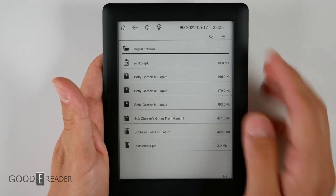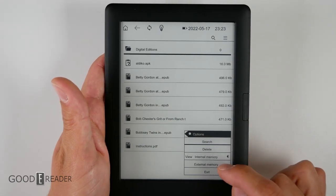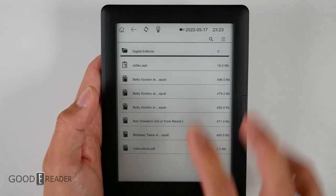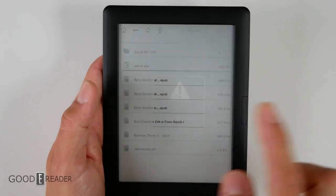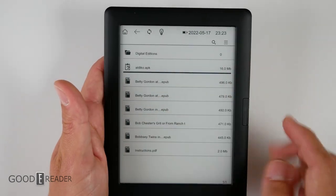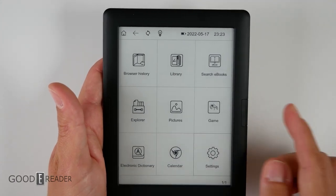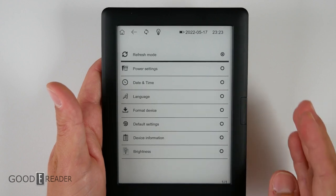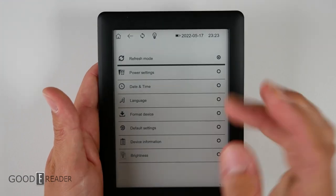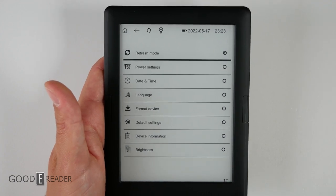There aren't really any complaints about the file browser — you can look at everything on your device. In the root memory, you can go internal memory or view the external memory via SD card at the bottom. If you're thinking you can install APKs, unfortunately no. Although it does read the APK, there is no package installer on board, so you can't install third-party applications. And since there is no Wi-Fi on this unit, you can't even use a web browser to download and install APKs that way.